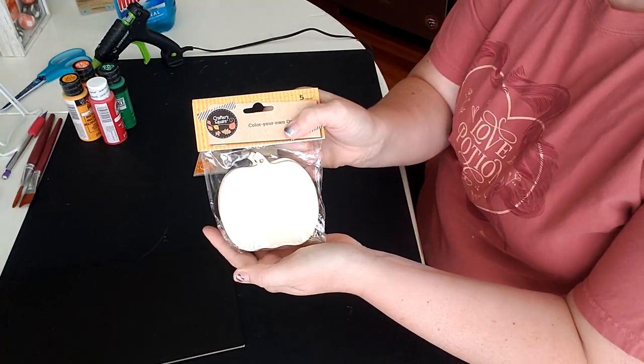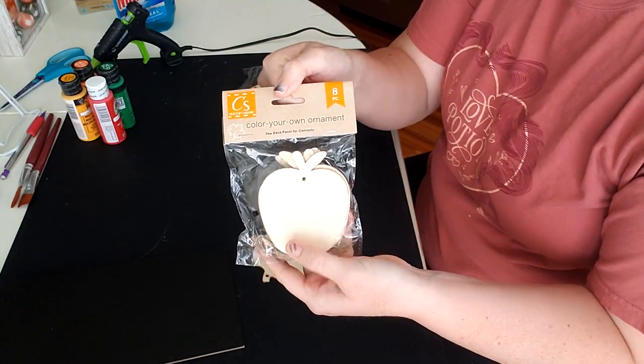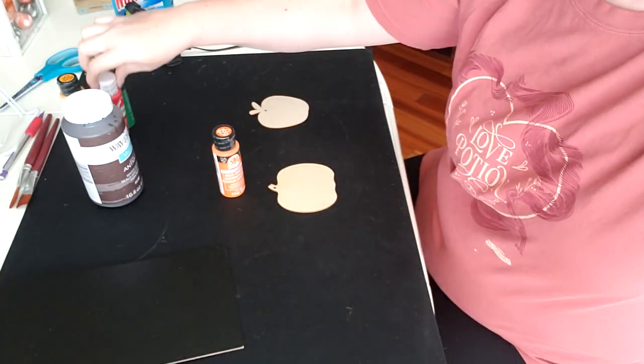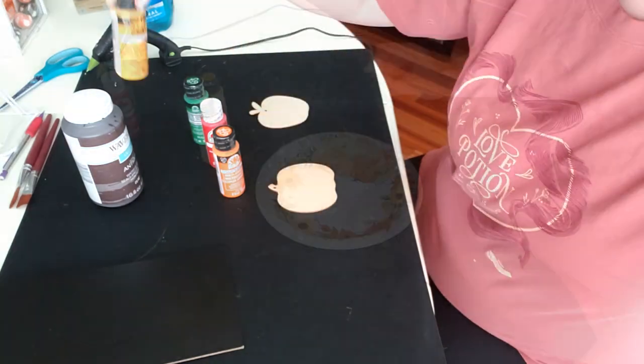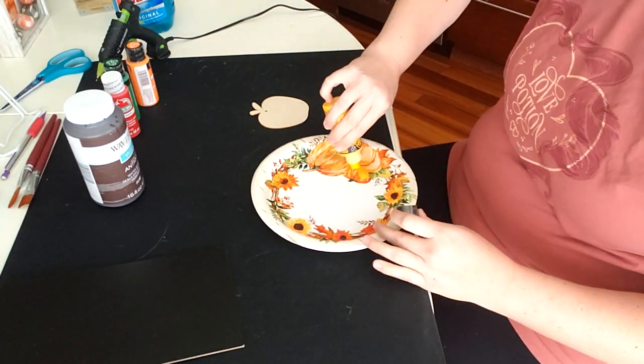All the paint I'll be using for this is by Folk Art or Apple Barrel, which are part of the parent company Plaid. The colors are vivid orange, bright green, flag red, and a yellow I can't quite remember, and then also Waverly's Antiquing Wax, which is also by the company Plaid.